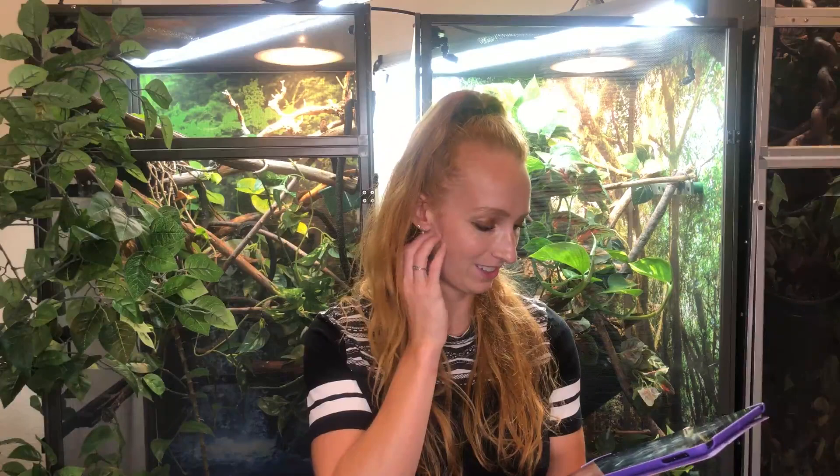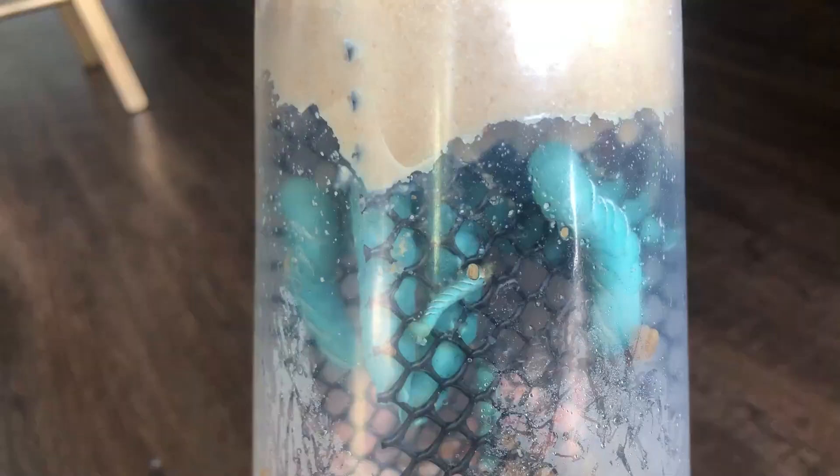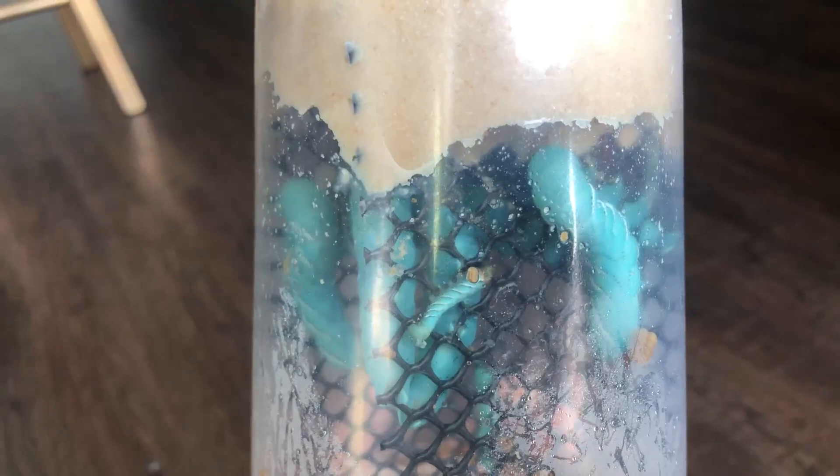Would I recommend hornworms for a two-month-old veiled chameleon? No. How do you stop them from growing so fast? One thing you can do is put them in the refrigerator — alternating one day in the fridge, one day at room temperature. I say every other day because most refrigerators are too cold for the hornworm and can actually kill them, so be very careful.